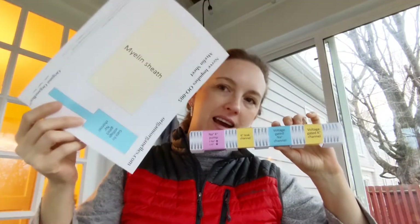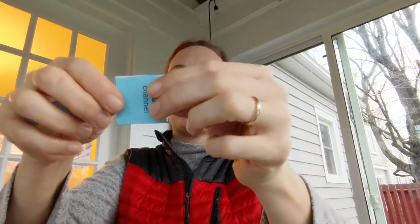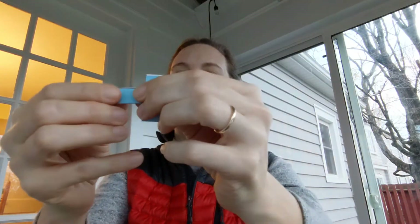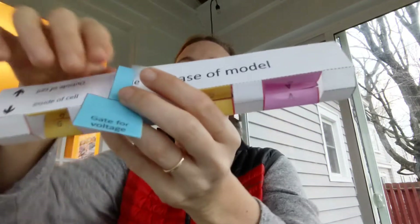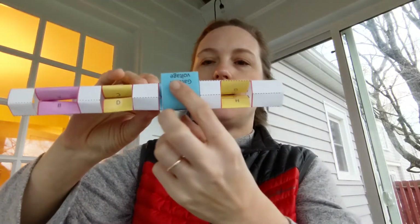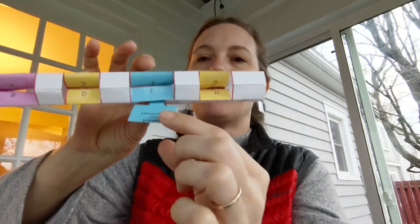The next step is going to be to cut out these two pieces. Let's set aside the myelin sheath for a moment and just use this part — we're going to make the gate for the gated sodium channel. To do this we're just going to fold the little rectangle in half, then fold this part in half and tape it. Once it's taped, you'll see a part where it says 'tape the gated channel here' and you just connect it. Now if we flip it this way you can see the gate can go up or down — it can close the channel or it can open the channel back up.